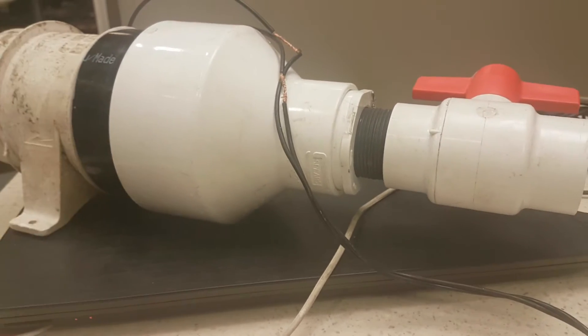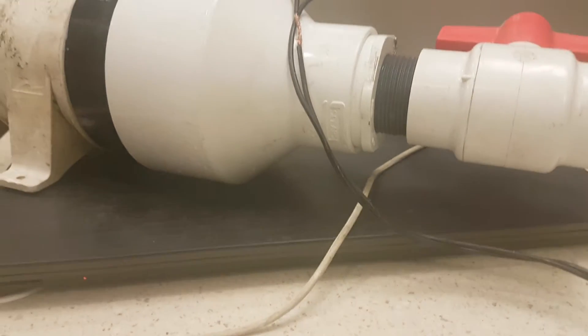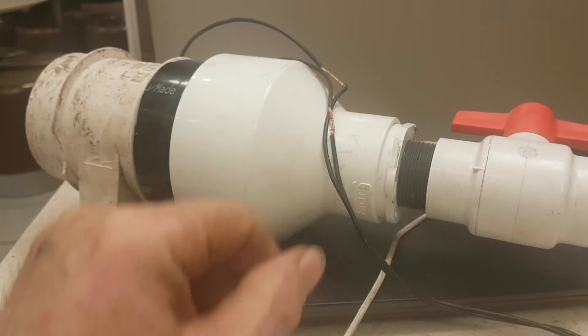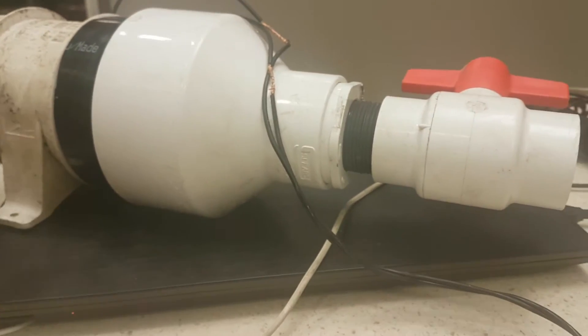Hey, Joshua Taylor coming to you from here in Port Alberni. My first experiment — I had this all set up today and I managed to finish the work, but I didn't